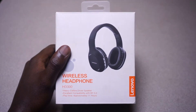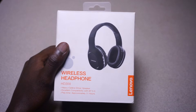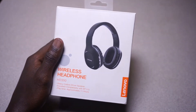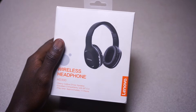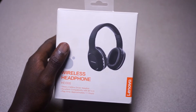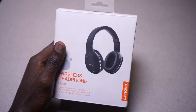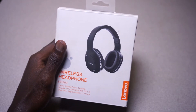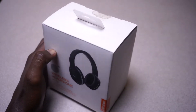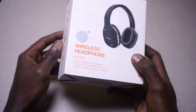Hi guys, welcome to my YouTube channel. In this video I want to give a quick honest review about the Lenovo wireless headphones — the HD 300. I started my channel quite some time back and was just using my normal small earphones, but I realized I needed something better to master my audio and videos. I checked around online for something under budget that could get the job done, and I landed on the Lenovo HD 300 wireless headphones.